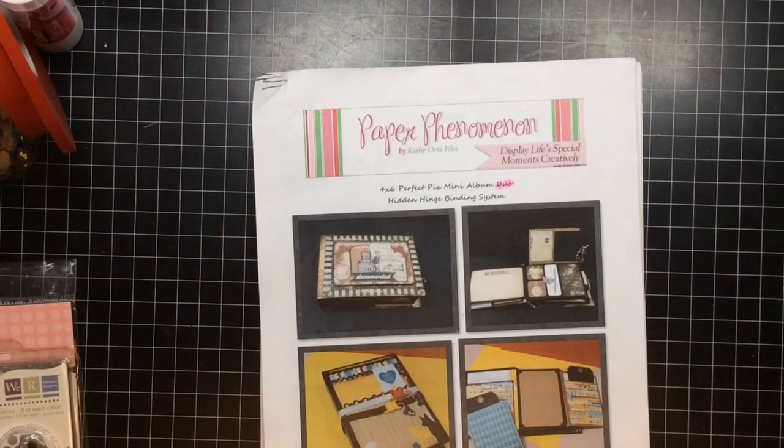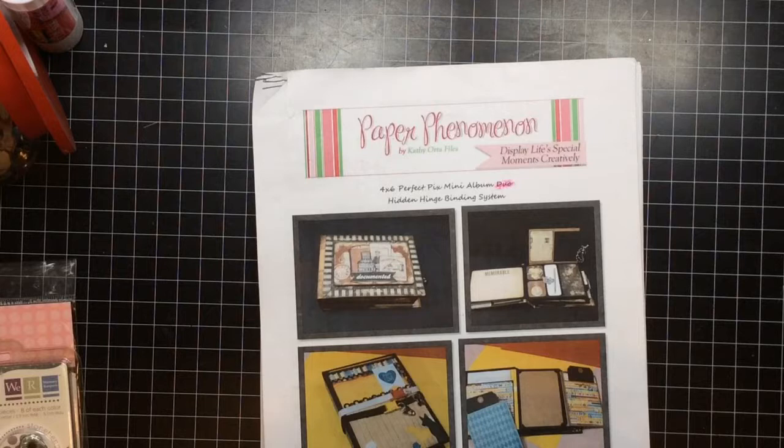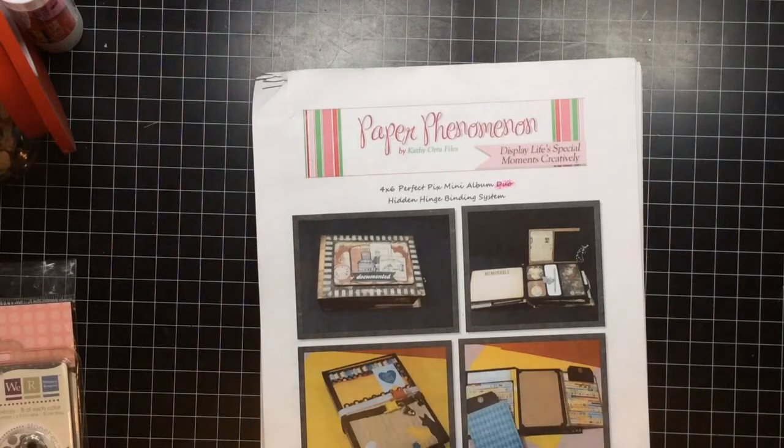I bought this because this is strictly for photos — no junking up or anything like that, which is what I am leaning towards these days. Most of the people that I create mini albums for don't know how to get around all the embellishing on the page, so simple is best for the people that I deal with.